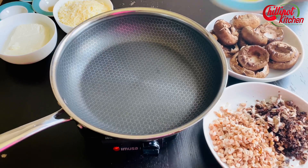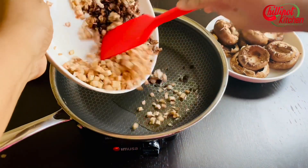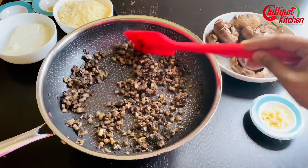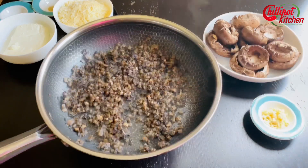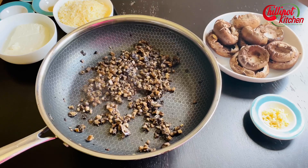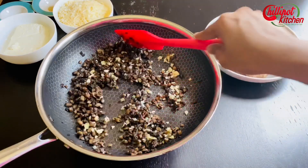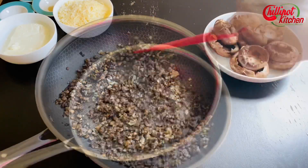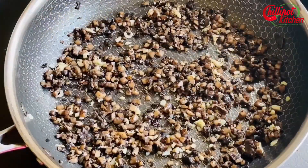In a medium skillet over medium heat, add oil. Once it's hot, add the chopped mushroom stems and cook until most of the moisture is out — it takes about five minutes. Add salt to taste, then add garlic and cook until fragrant, about one minute. Now turn off the flame and let it cool down slightly.